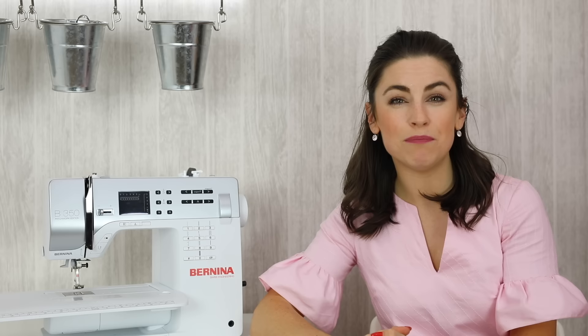Therefore you need to make sure that you're working with a Jersey or ballpoint needle. This needle has a ballpoint so it parts the knit instead of accidentally cutting it — and that's really important to make sure you're using the right needle for the job there.